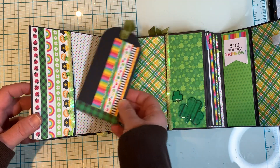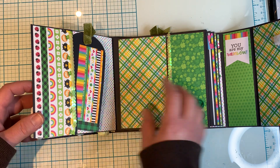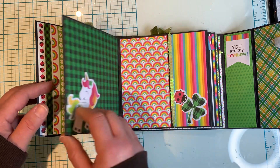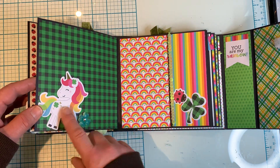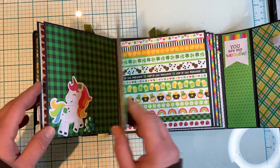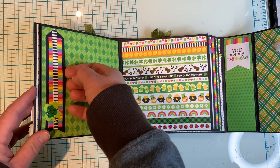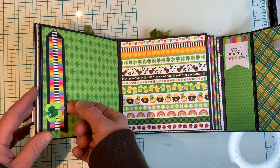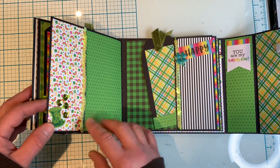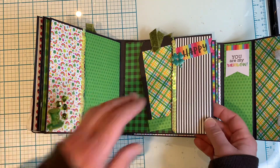Not all the pages have pockets, but I made pockets with the pages. Here's a pocket here, there's another pocket there. Here's another cute layout and here's another pocket — you can add lots of memorabilia and photos. And here I made this like a tuck spot that you could tuck something there. I really wanted to use up this paper pad and I'm glad I did to make this cute little project.